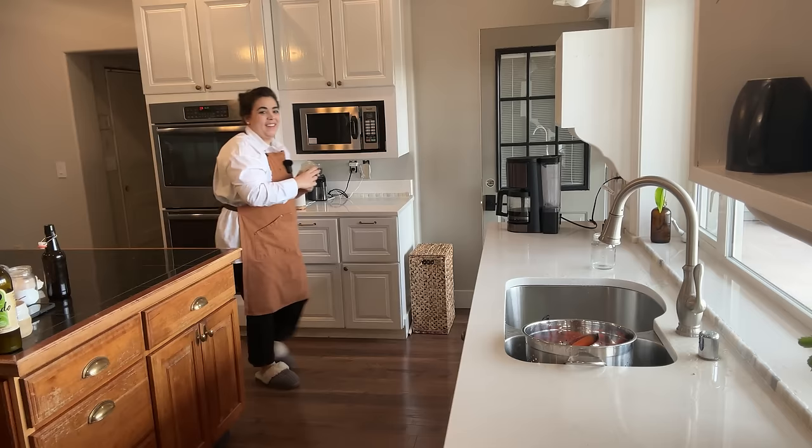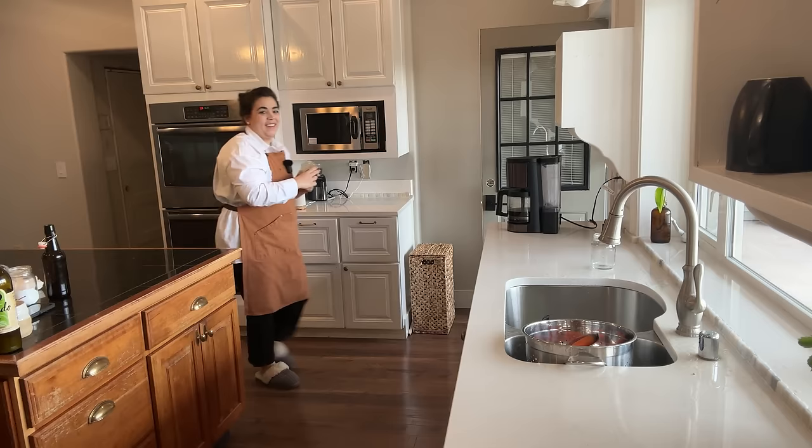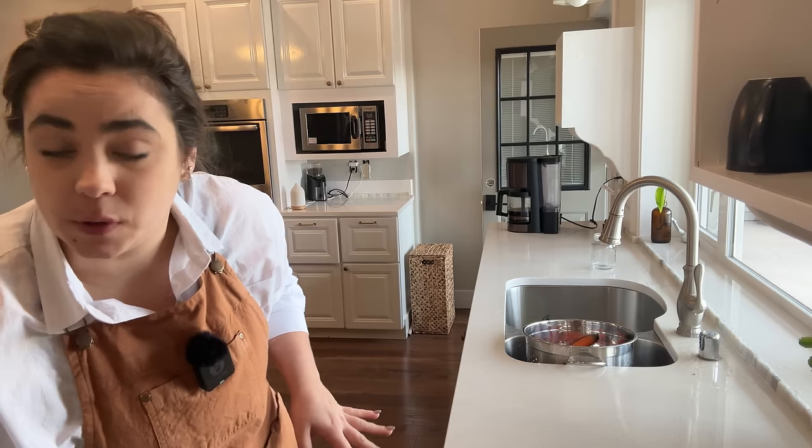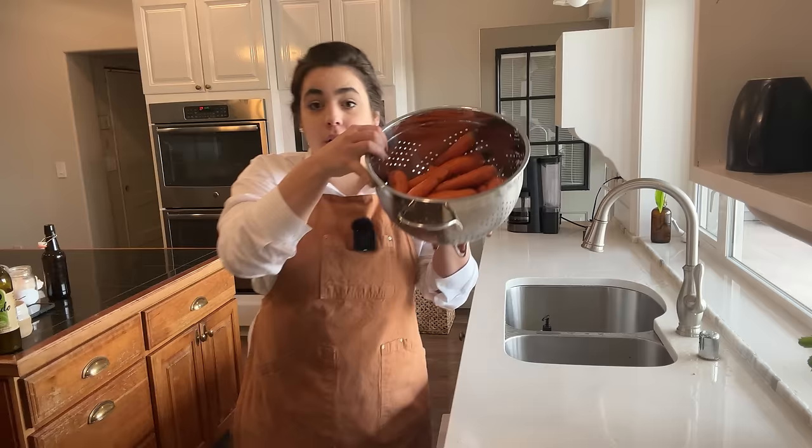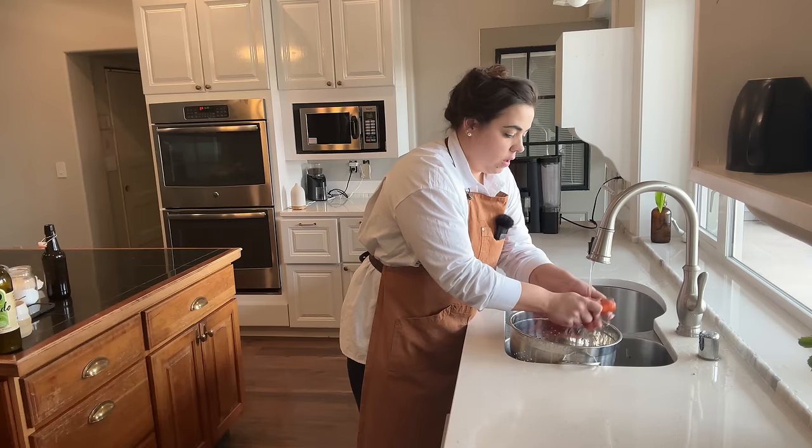One recipe is done. I can get this applesauce in the fridge — I've got these leak-proof lids for my mason jars and I absolutely love those. I can link those along with all the recipes down in the description box. I rinsed out the jar and I'm going to clean as I go. Now I've got the garden carrots here that need to be washed — we need five cups of shredded carrots.